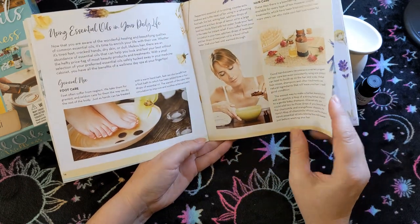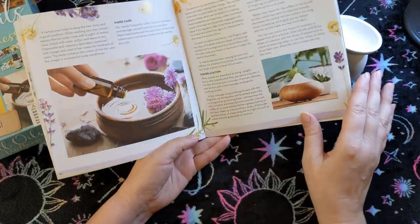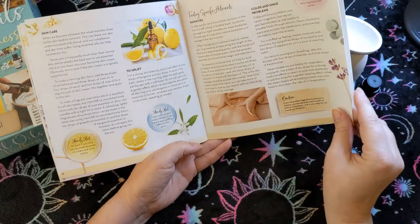That's worth the five bucks — or $5.55, whatever I paid for it — and it has some basic self-care information too.